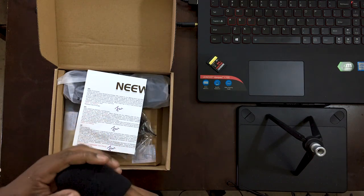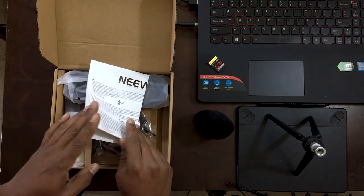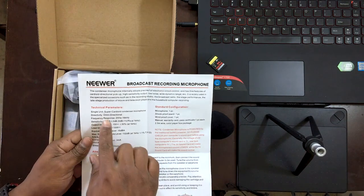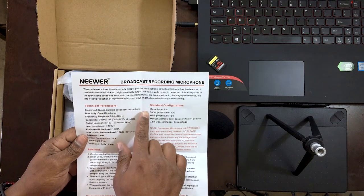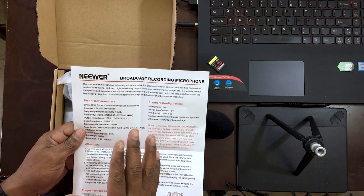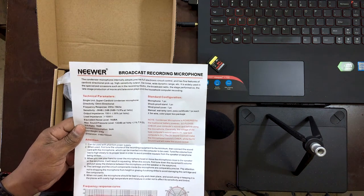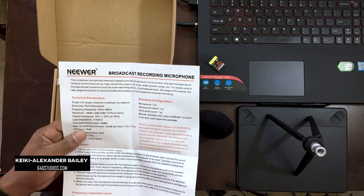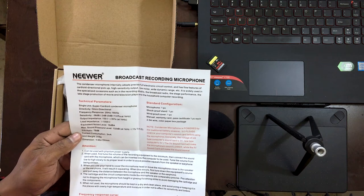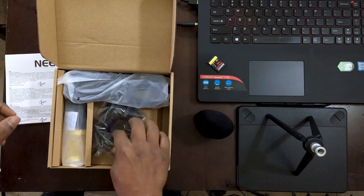Inside the box we have a windscreen or pop filter, and some product information. They call it a super cardioid condenser microphone — so it's either super cardioid or super condenser. The frequency response is 20 Hz to 16 kHz, which is fair but I've seen better. The noise floor is rated at 16 dB.